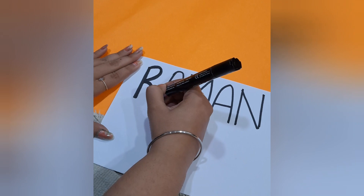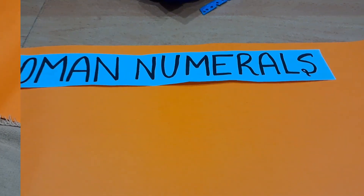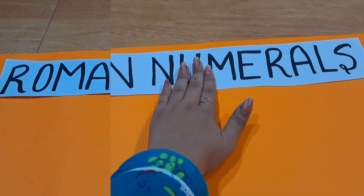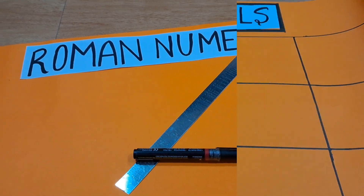For a bold look, cut it into the shape as needed and paste it on the chart paper. After that, outline it with black sketch pen.